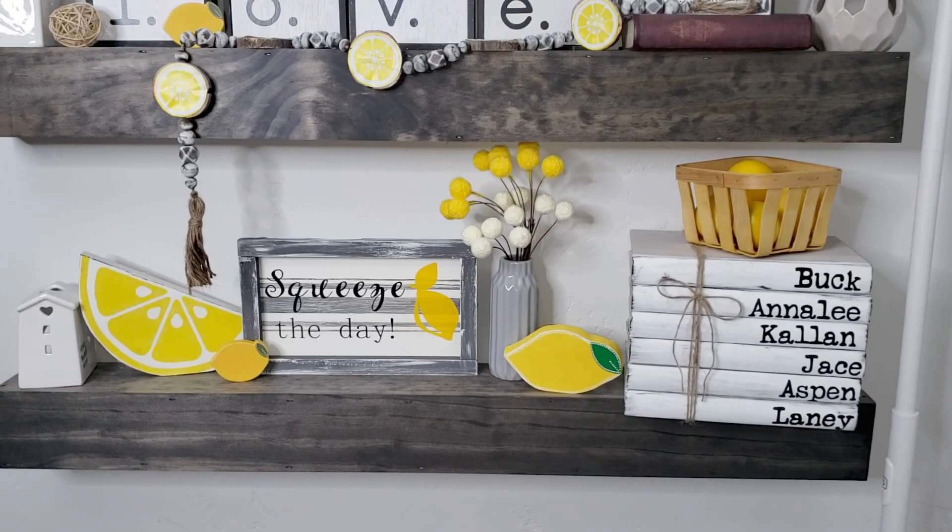Thank you guys so much for watching — I hope you really liked this video. This is something I really wanted to make for a long time and it's something I'm truly going to decorate with in my home. I feel like when you look at it you just can't help but smile and feel happier — there's just something about the color yellow and sunshine and lemons that makes you smile. For those of you who are new here, welcome to my end segment — this is the part of the video where I share an uplifting message. I put it at the end so if you just came for the crafts you can shut this off, but if you want to stick around I have something awesome.